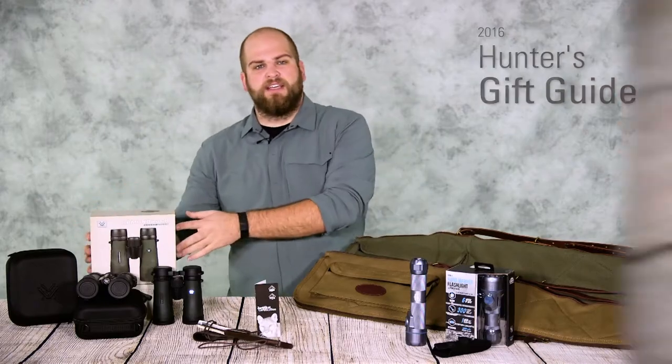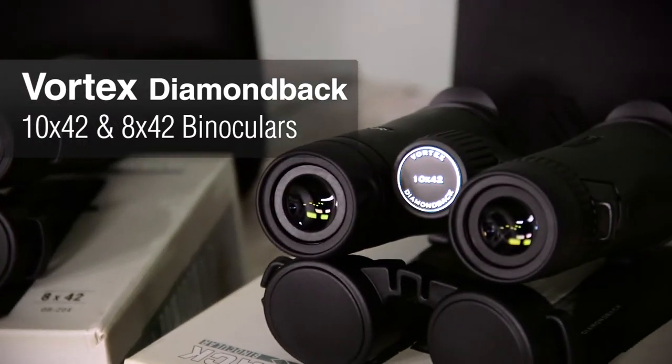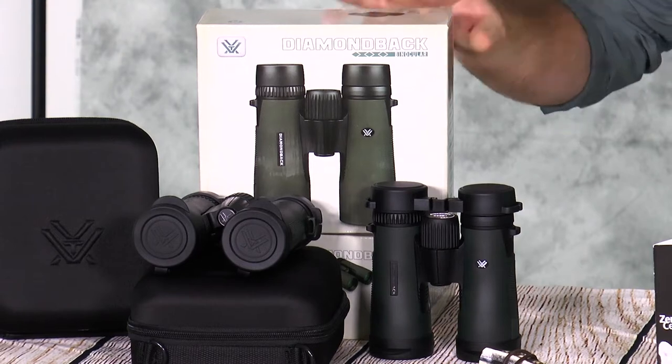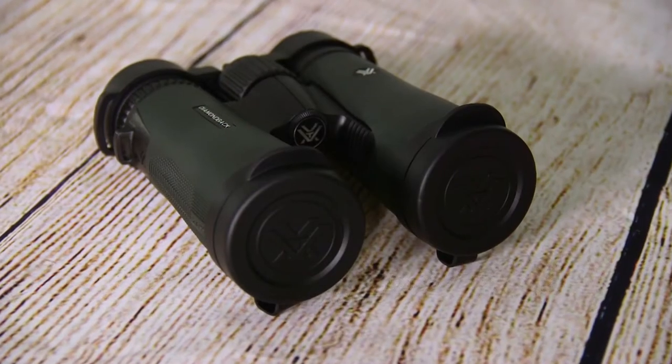The next product in our gift guide is the new Vortex Diamondback Binoculars. A great gift for a hunter or any adventurer — they can never have enough binoculars because you never have a pair with you when you need them. The new Diamondback series has received an upgraded coating and a slightly different body color so you can tell them apart from the old ones.